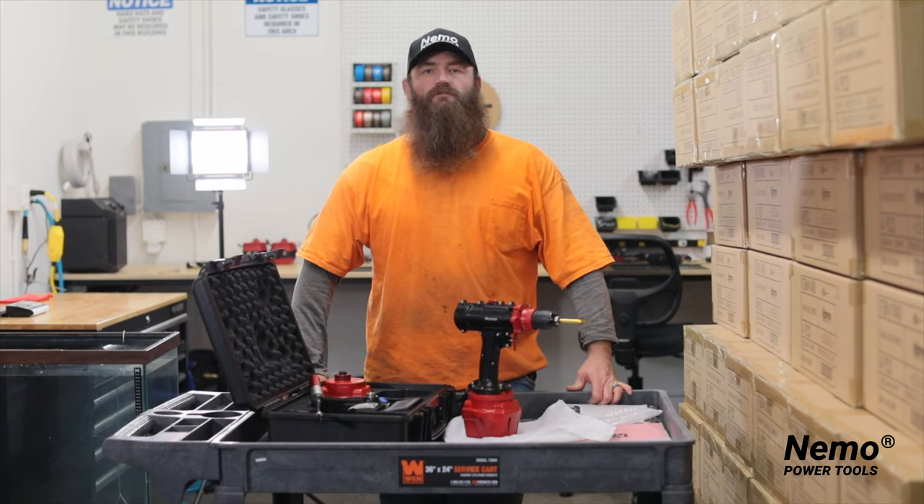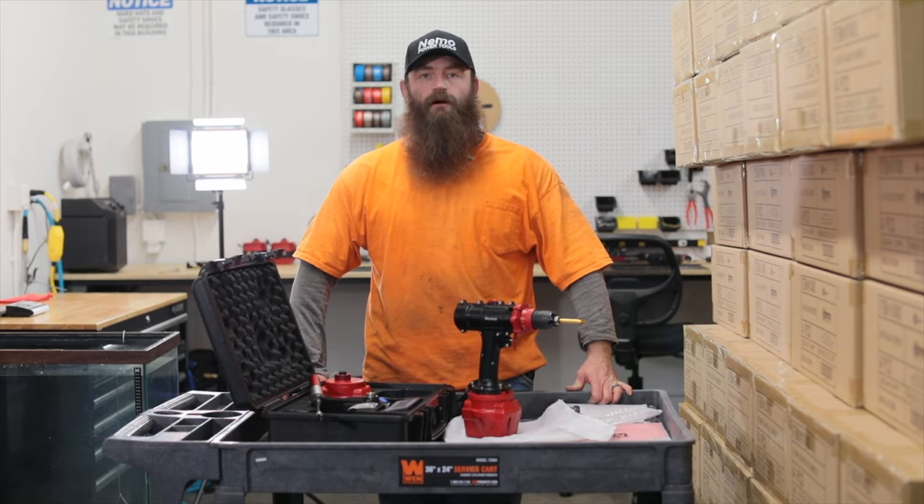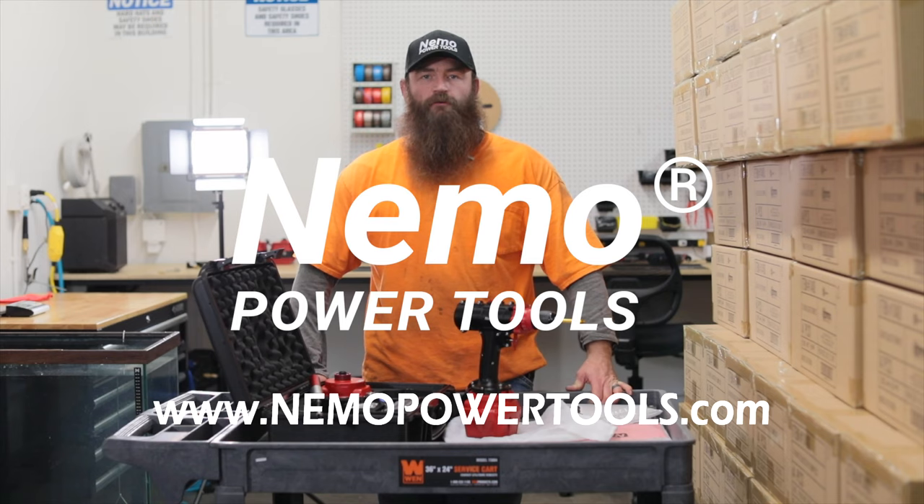And remember, all of our tools come with a 12-month warranty. So if anything is wrong, please contact us at neemopowertools.com and we will take care of it for you immediately. Keep up the good work out there.